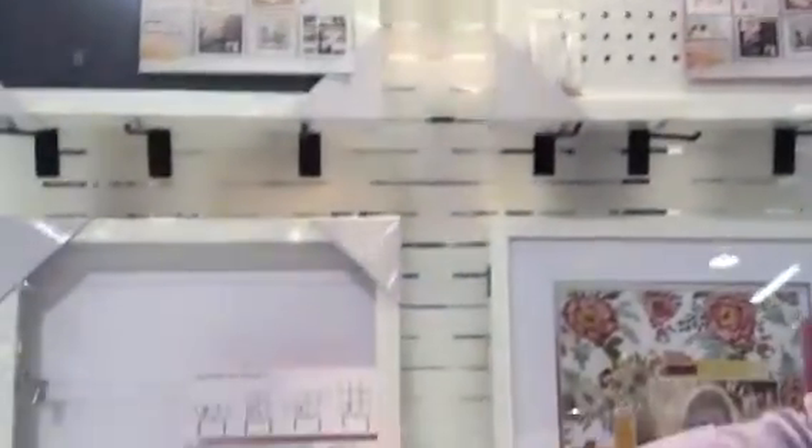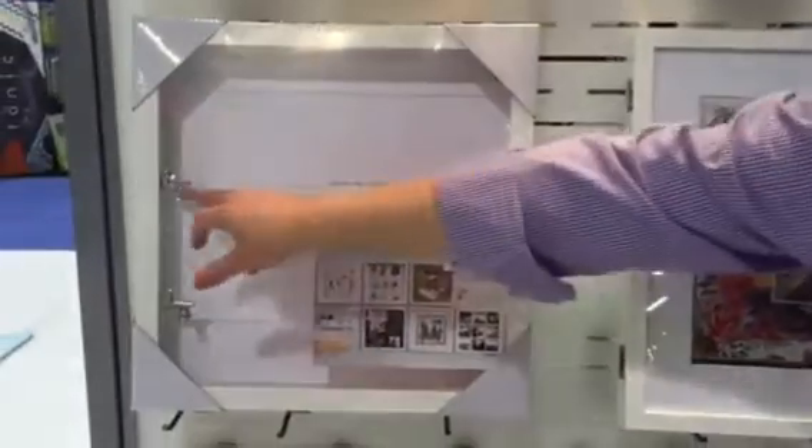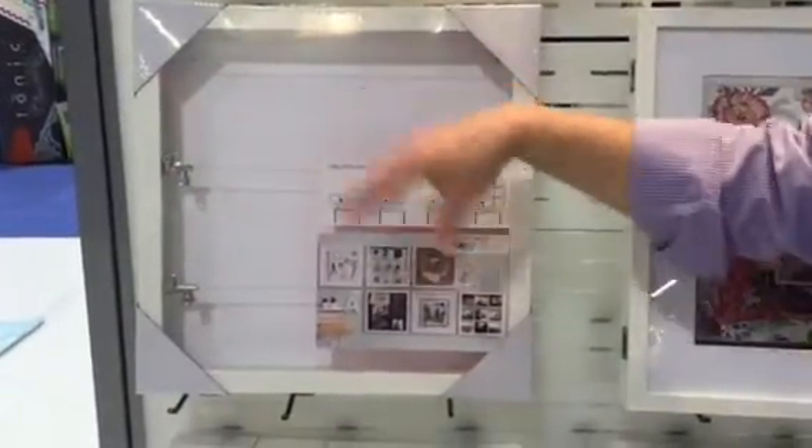This is a super fun one just for displaying. You can clip different pictures on there and change those in and out at will.